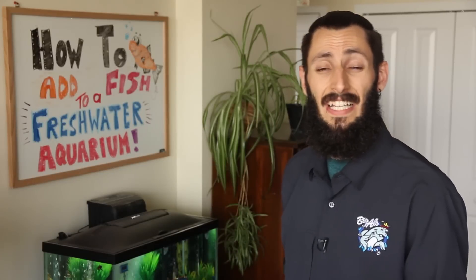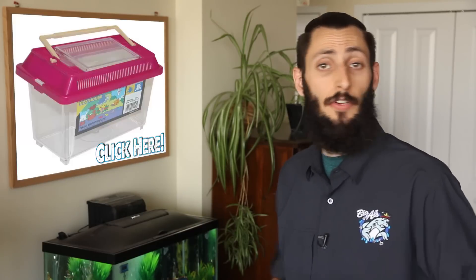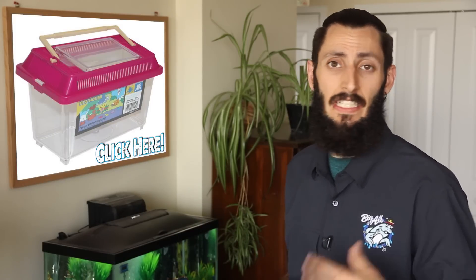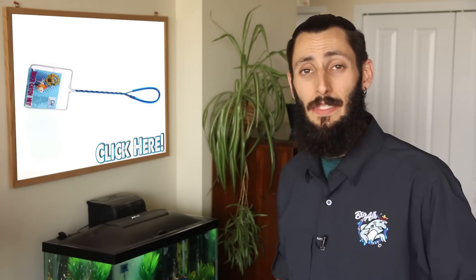Some items I like to have on hand for acclimation before I pick up the fish would be a critter keeper or a small container — really you can even use a bucket if you'd like. I also like to have a fine net, as it's a little bit easier on the fish's slime coat. I pick up the fish food if I know what species I'm getting, otherwise I'll wait until after. And in this case, I've picked up a better thermometer because the stick-on one we had isn't that great. So now we're set.